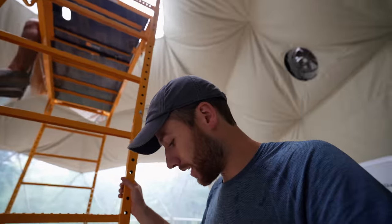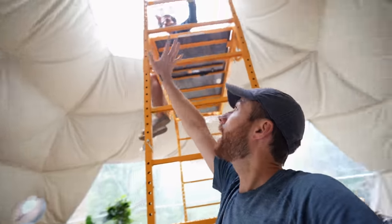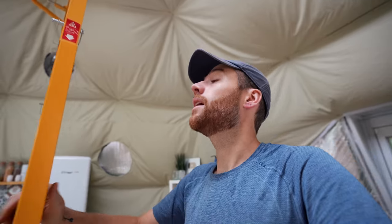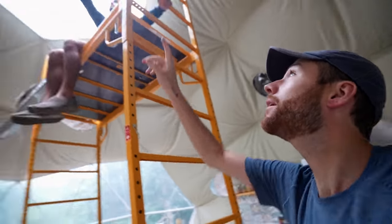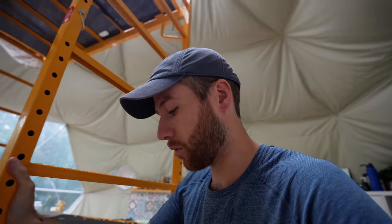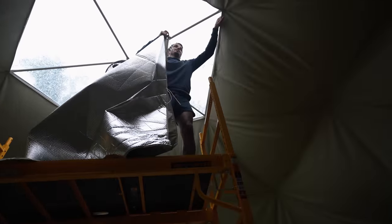The hope and goal is that by putting one of these cloth liners up into the skylight, it will stop the heat from coming in as much, because it gets very warm in here. Obviously we will lose the ability to see out of the skylight, but we would rather be warmer in the winter and cooler in the summer. It's still a little nerve-wracking up here.